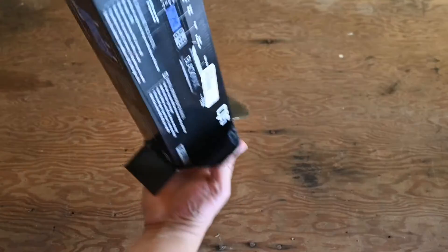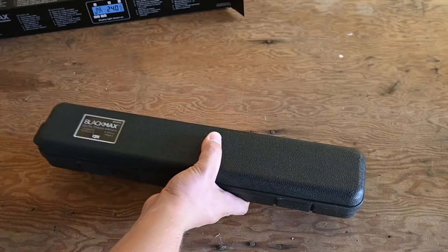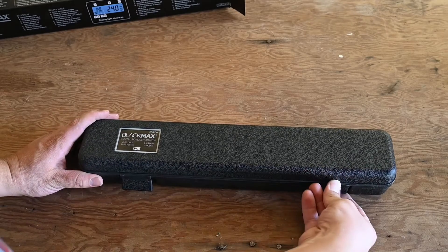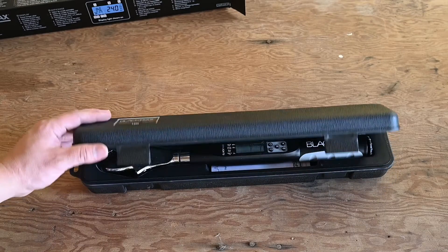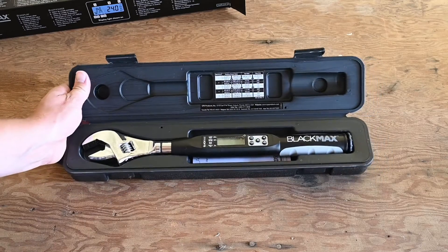I'm not sponsored by CPS in any way — this is something that I paid full price for. I just want to show you guys what this thing is like and some of the basics for how it operates. I will link to this in the description underneath this video, so if you are looking to pick one up you can do so right down there.